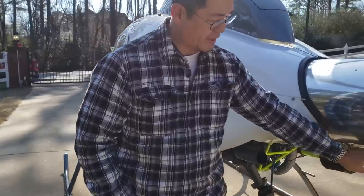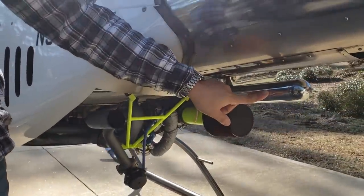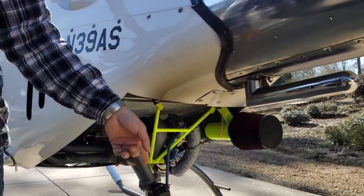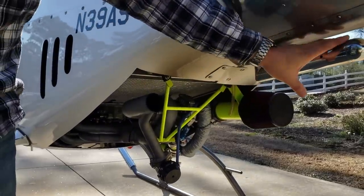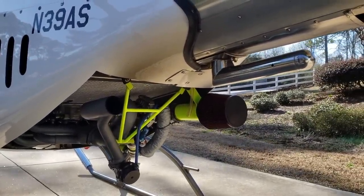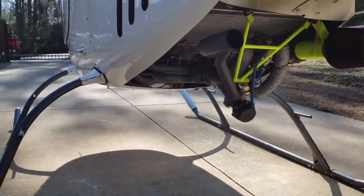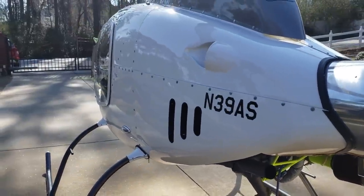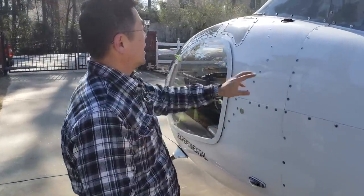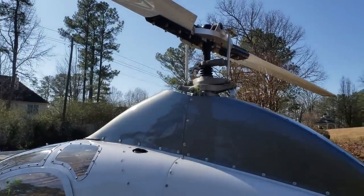This is kind of interesting — this is where the counter ballast goes. When you have two people, a passenger, you put the weight back here. When you're solo, the weight goes up front — you'll see it way in the front right skid. That's for your center of gravity. And you've got the swash plate — if you want, we can even pull out the panels at some point and show you.